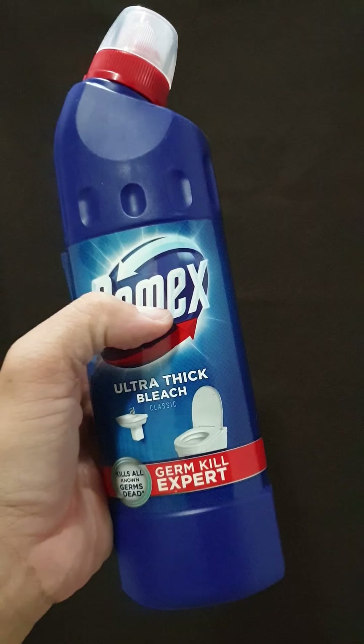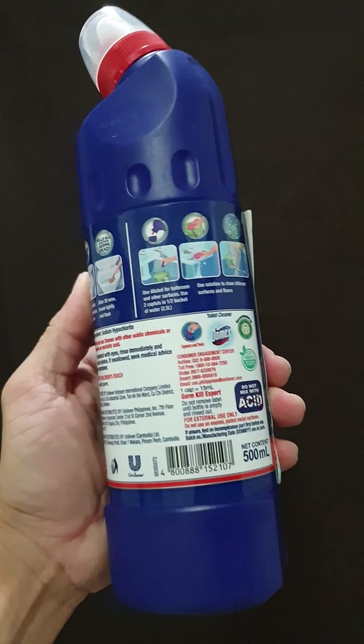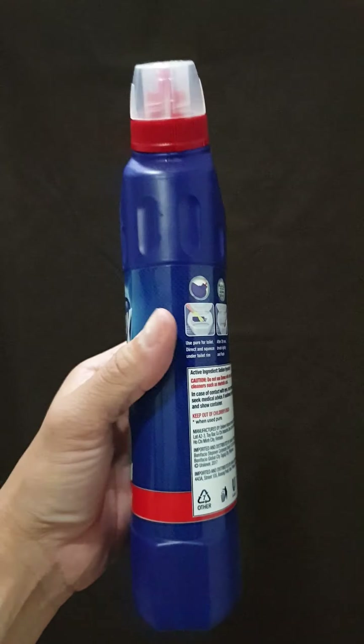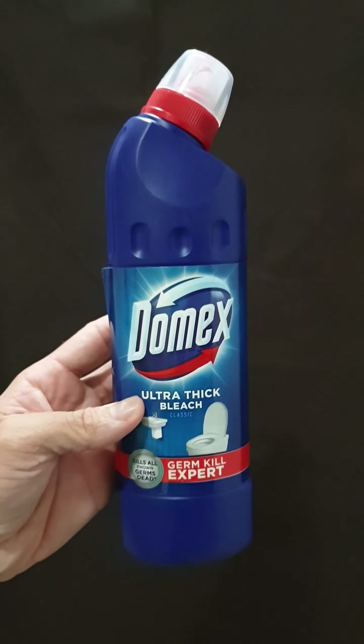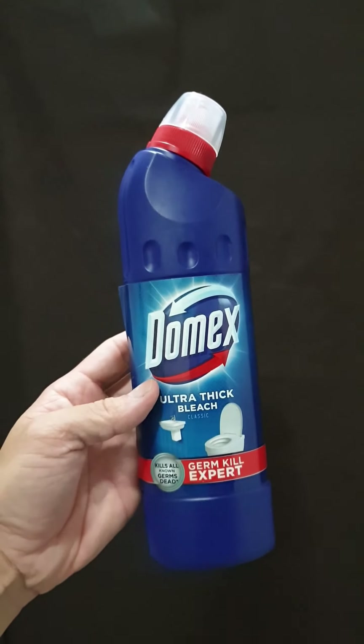Don't use too much of it because it can damage your skin, so always be careful — wear gloves when you clean. The scent is really nice; it's not abusive to your nose. It doesn't have a really strong bleachy or chlorinated scent like some others do, so this one is very gentle.